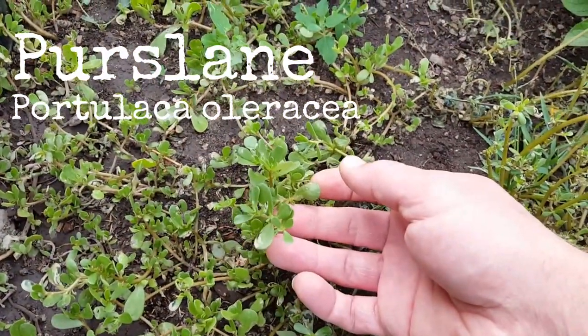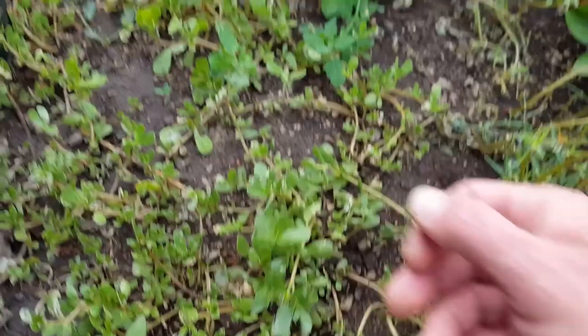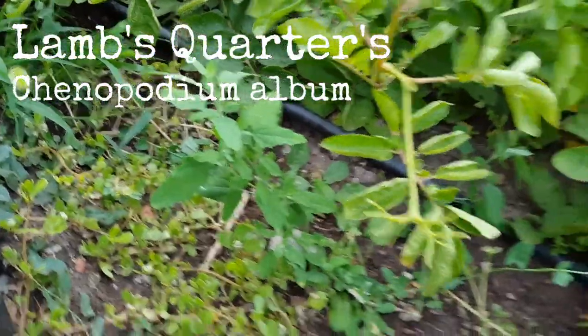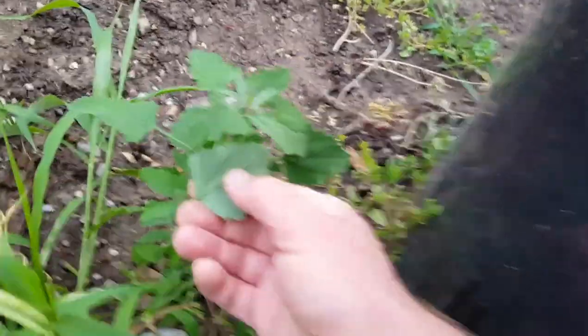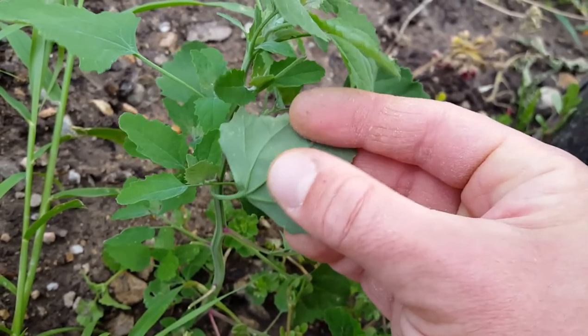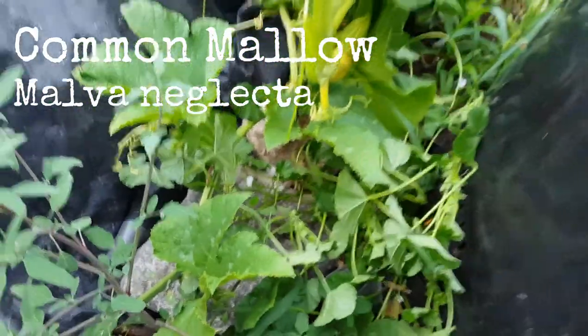First, purslane — you can tell what the leaves are, kind of pretty distinct, loby, fleshy-looking leaves. And lamb's quarters, or wild spinach. I came out here for the purslane and then I saw all these other ones. Something neat about lamb's quarters, or a way to tell — underneath the leaves they have this powdery kind of look.